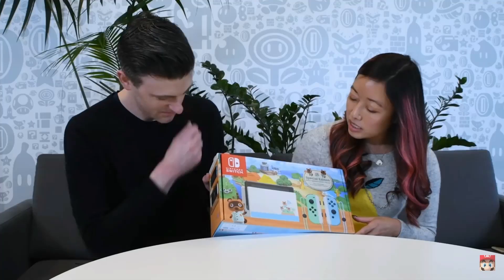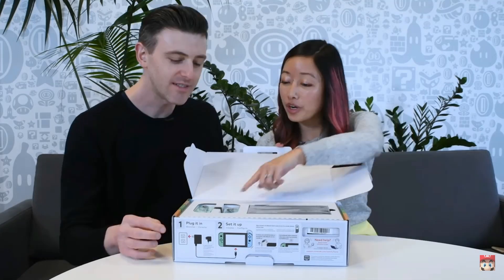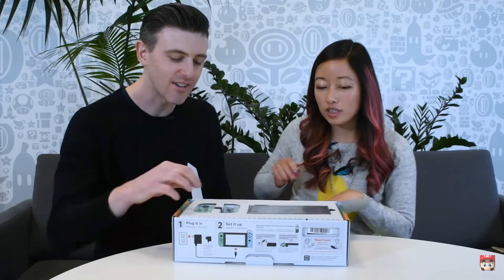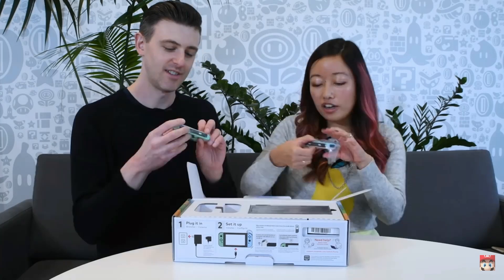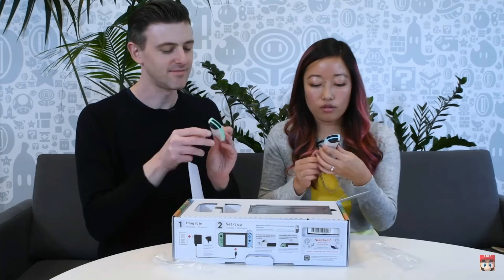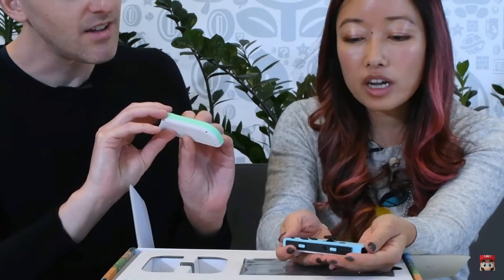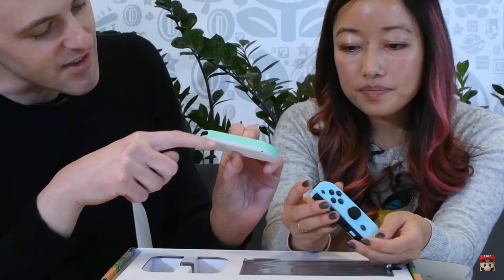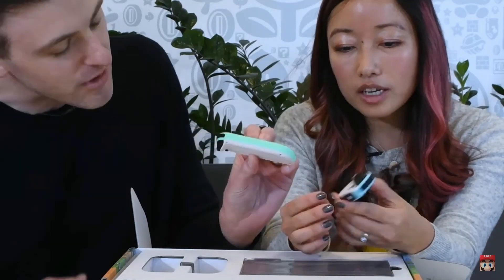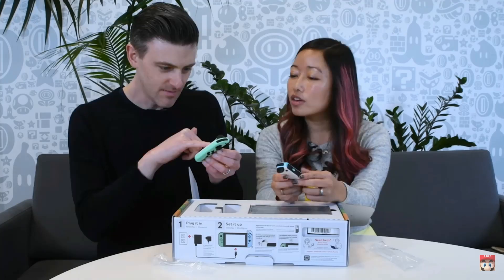I like the box art — the box for it is like super cool, very cool. This is a really pretty color when you look at it. Let's look at the Joy-Cons first. You have pastel green, I have pastel blue. Look how pretty it is — it's so nice. You can also see here the pastel green or blue. I like how it has sort of a matte finish as well — it looks nice.